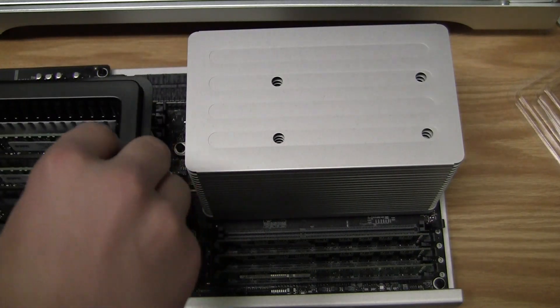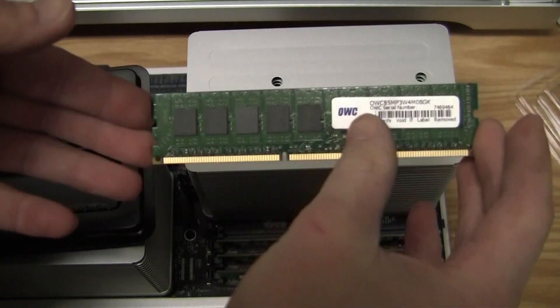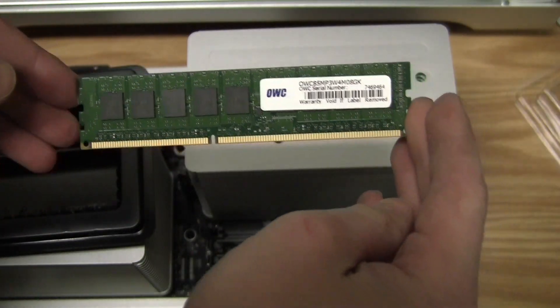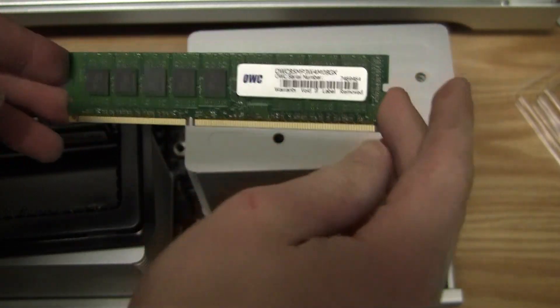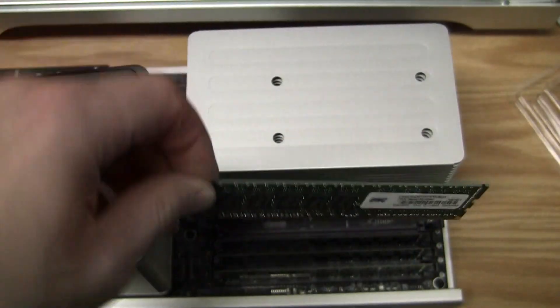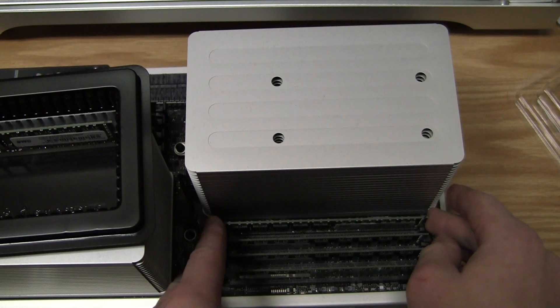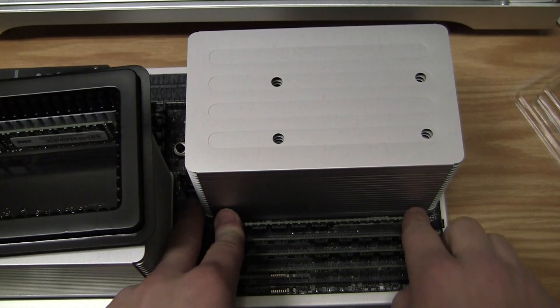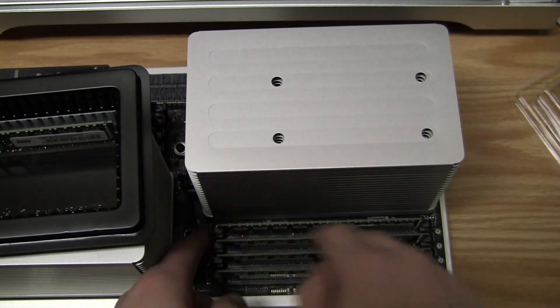When you're looking at the riser card, the short side of the RAM module — or the side with the sticker — the short side goes to the left. In this case, the side with the sticker will go to the right. So we're just going to go ahead and place that in, and it clicks in.